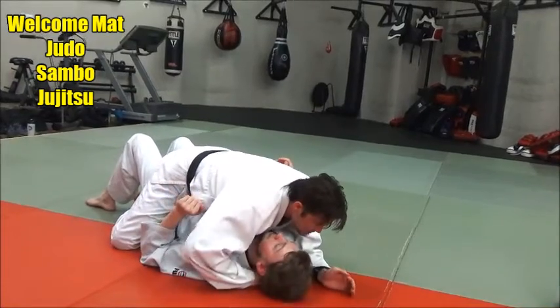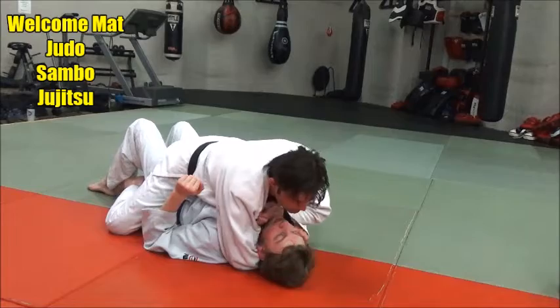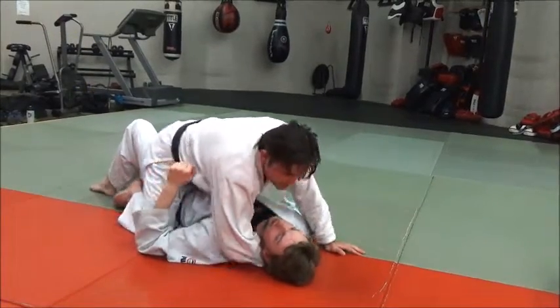Slide the hand through here as far as you can get, grab some sleeve, elbow out, slide across, and then just try and close.